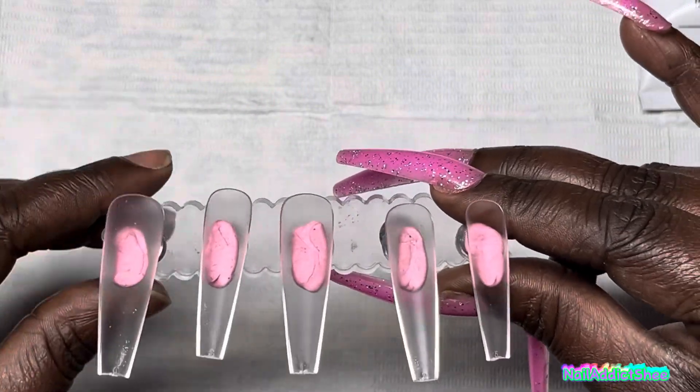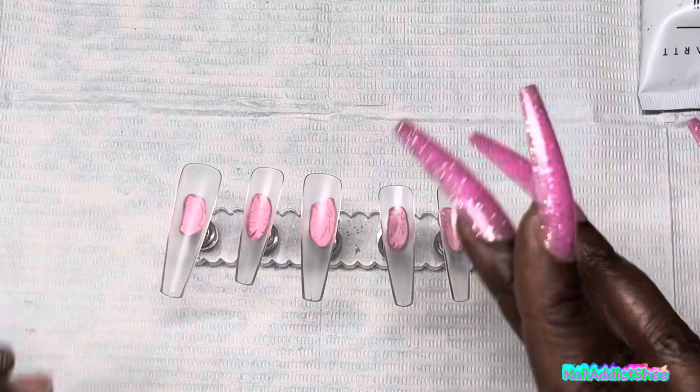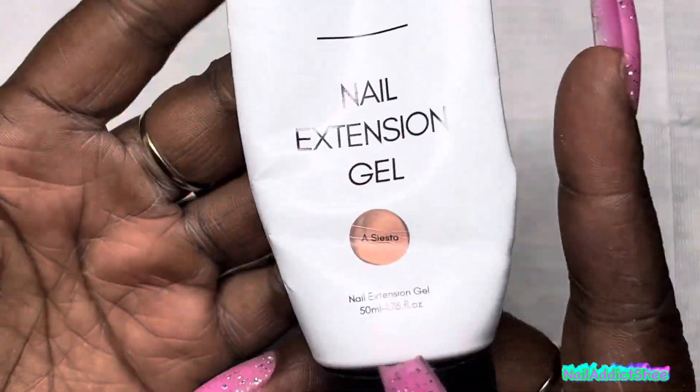So I'm using my regular XXL 123 Go Coffin Nail Tips from E-Nail Couture, my absolute fave, and then I'm using Offsiesta for my poly gel today.